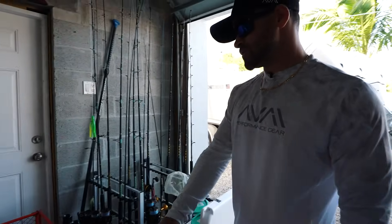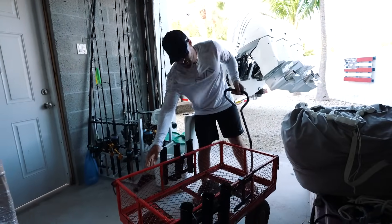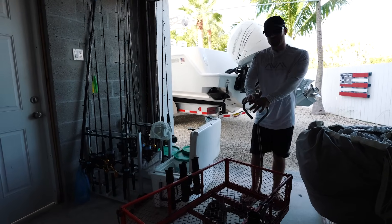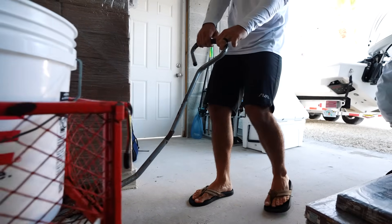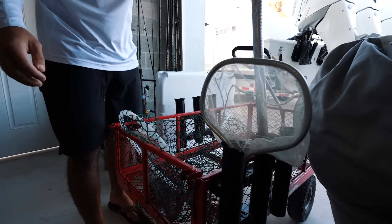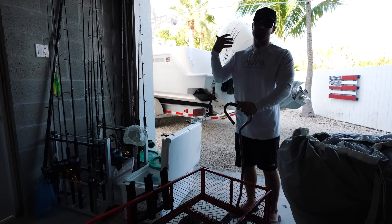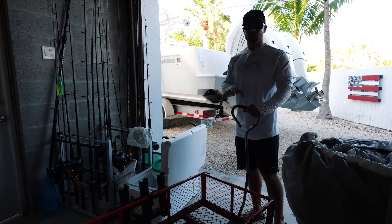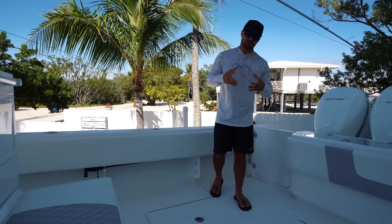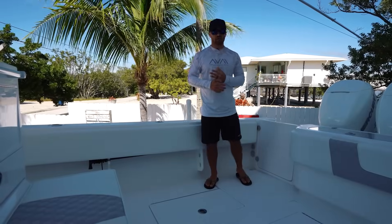When it comes to loading and preparing your boat, I suggest getting some type of dock cart or little mini transportation system in order to get all your gear to the boat. This little thing right here is the difference between one trip and sometimes even ten trips. I'll load this up with ice, my rods, my cast net, and this gives me the ability to go back and forth from the boat with ease and take the least amount of time as possible.